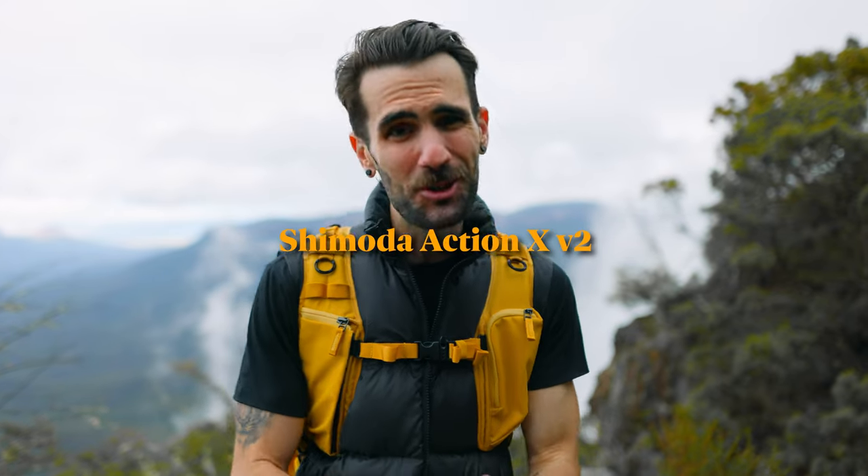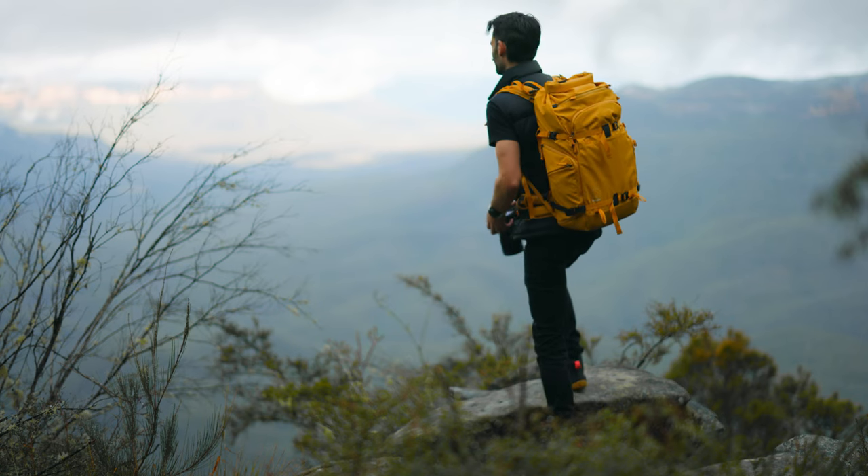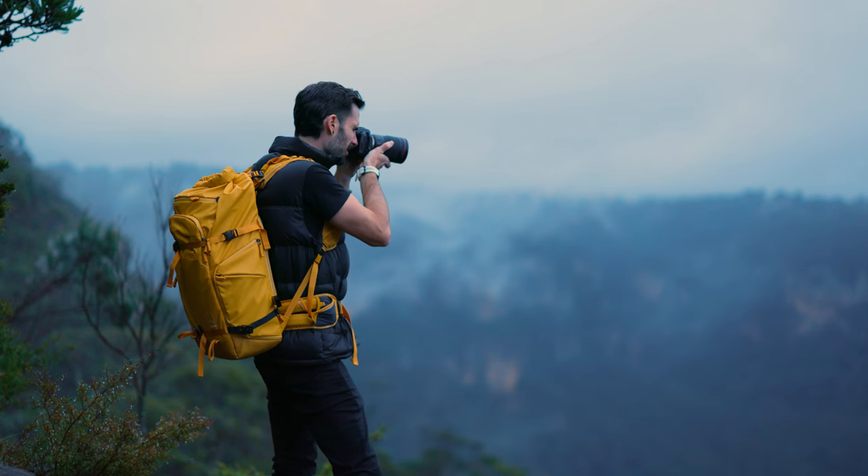In this one I'm checking out the brand new Shimoda Action X version 2 - super exciting backpack. If you don't know Shimoda bags, these are extremely well-made backpacks really made for outdoor adventure, outdoor photography, landscape photography, getting out there doing things. They've got so many different features and I really love their bags.